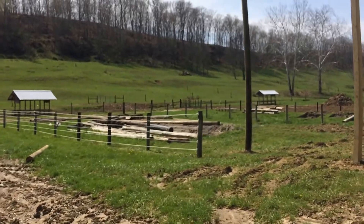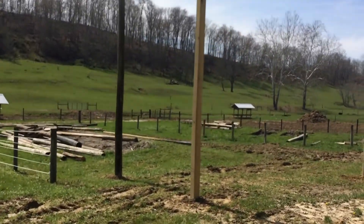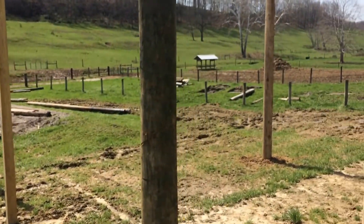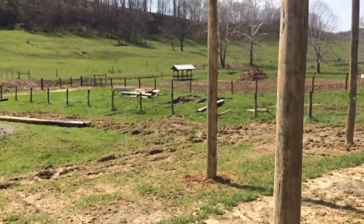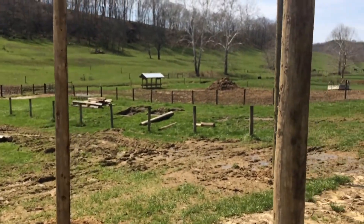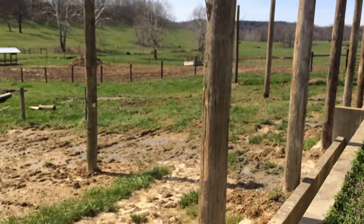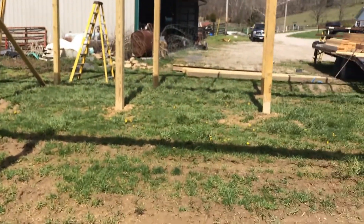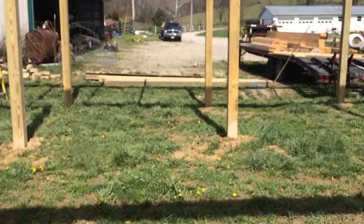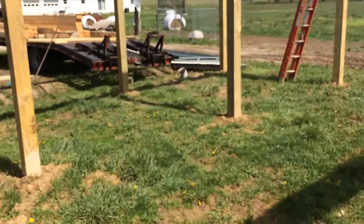Below this I already have posts kind of set, and nylon high tensile wire — probably seven or eight strand — is what I'm going to use for now, just to divide the feedlot below here. Anyway, I'll patch one more thing on here — I'll look at the drawing of the way I'm going to set my chute system up, and that'll be it.